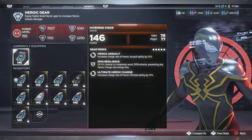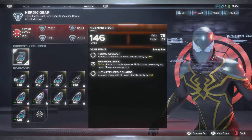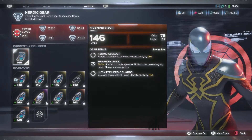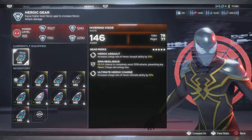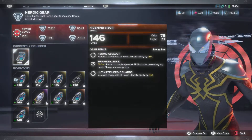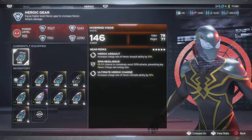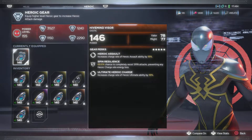And then we have the High Mind Visor, which is Valor and Might. Increases the charge rate for heroic assault by 18%, spin resilience, and the ultimate heroic charge. With the spin resilience, it tends to completely resist spin attacks, preventing any heroic charge rate energy loss. So when we're getting shot by those little stupid drones that take your heroics away, this is what this is for. Definitely y'all, look out for this perk right here - it can be on any gear piece, but look out for it.